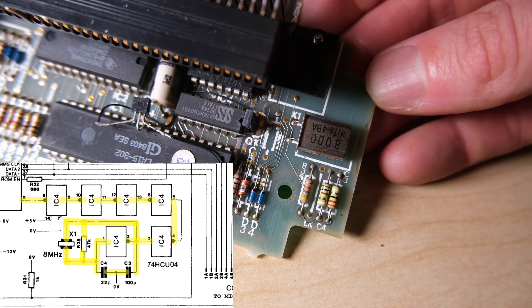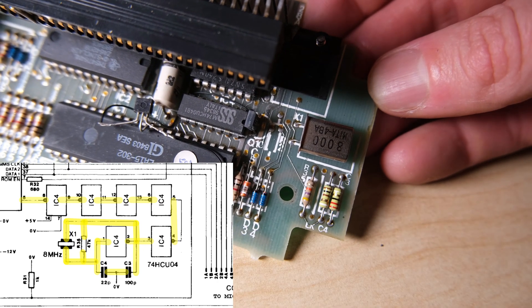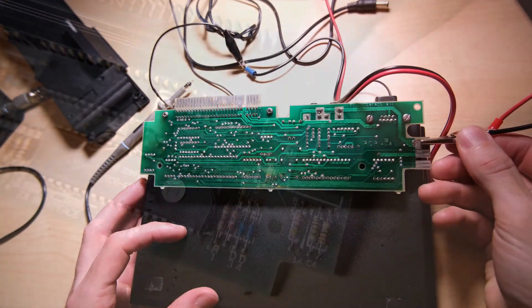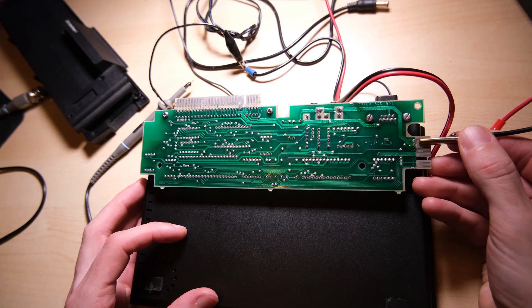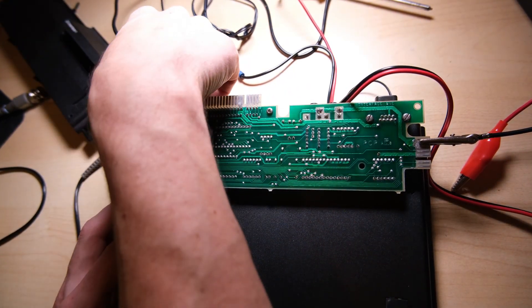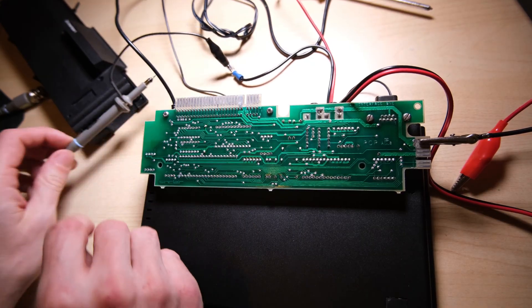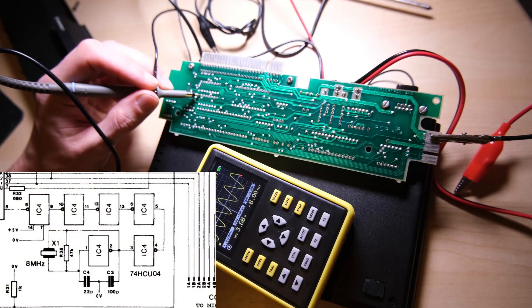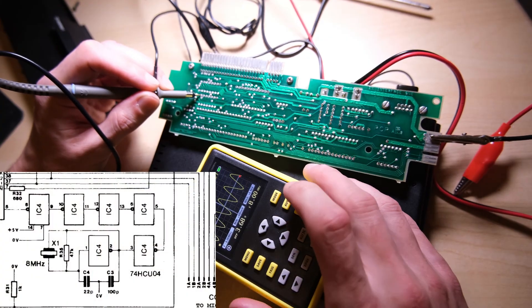Next thing we need to do is get the oscilloscope out and see what's happening on the pins of this integrated circuit. This was a bit tricky to set up — I had to turn the Spectrum upside down, plug in the interface naked, and find a ground for the oscilloscope, which is fairly conveniently located on the edge connector on the right there. We'll start off by probing the crystal itself, and we should get a nice sine wave, which we do.